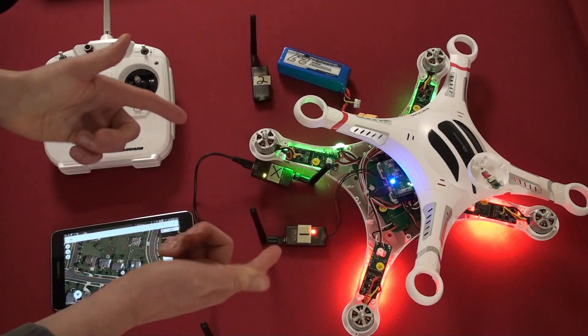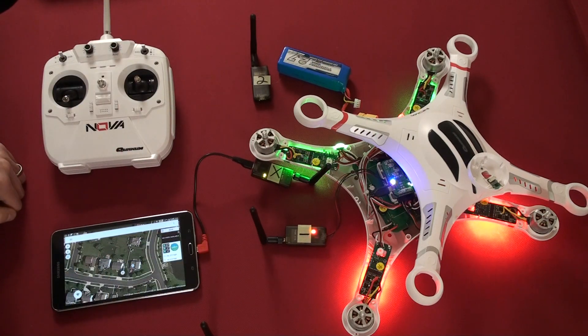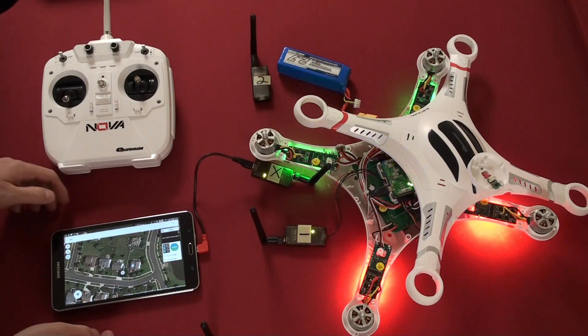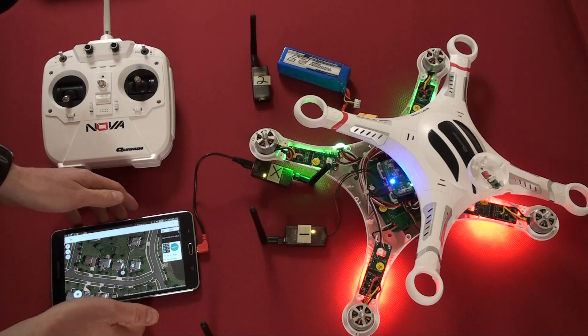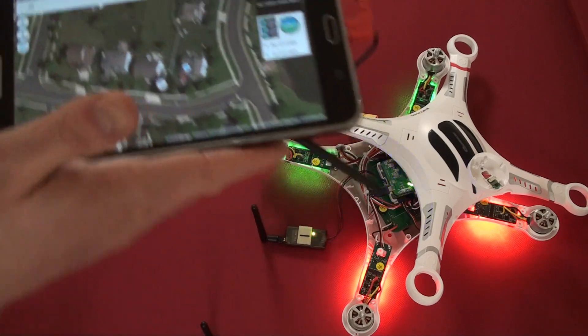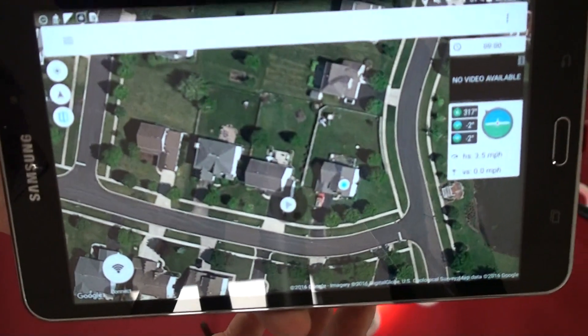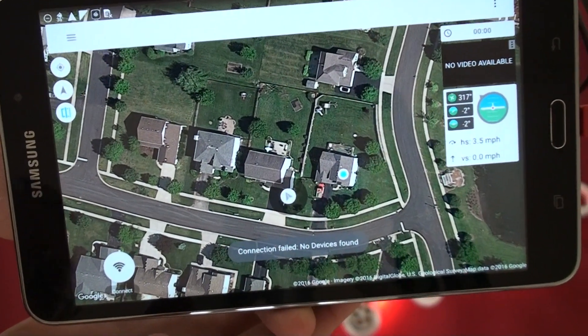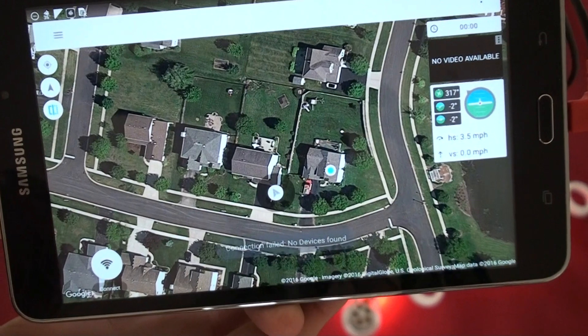We have a solid green light on both modules, X and 1. Press the connect button on the tablet — and I get an error message saying 'Connection failed, no devices found.' That's the first time we've seen that. Just to show what that looks like on screen: press the connect button and there's the error — 'Connection failed, no devices found.' So it's not recognizing X when it's plugged in using the micro USB connection.